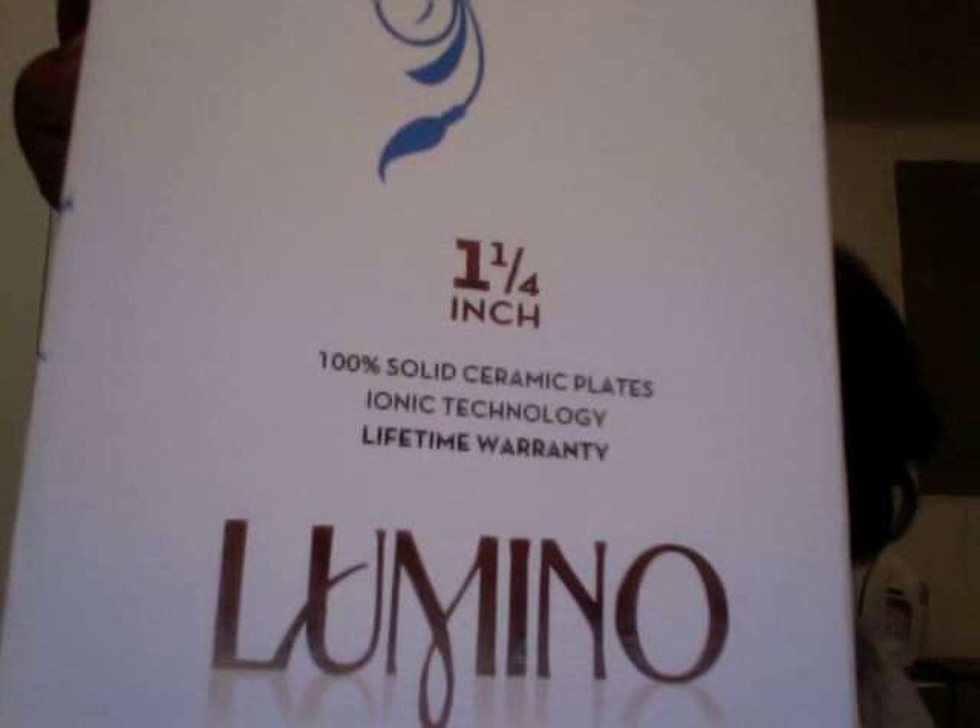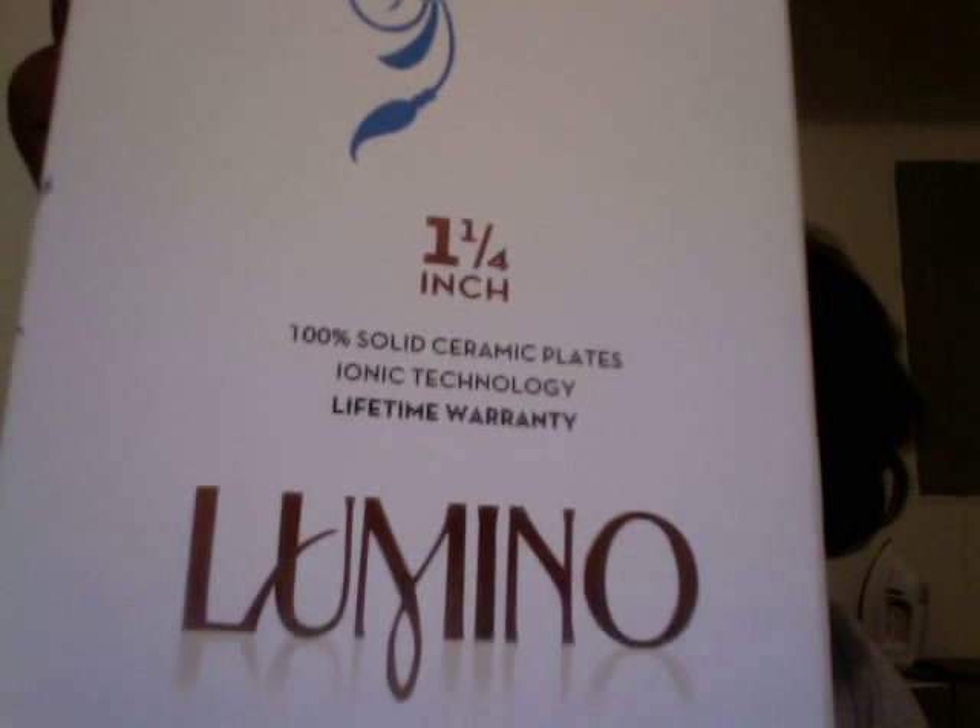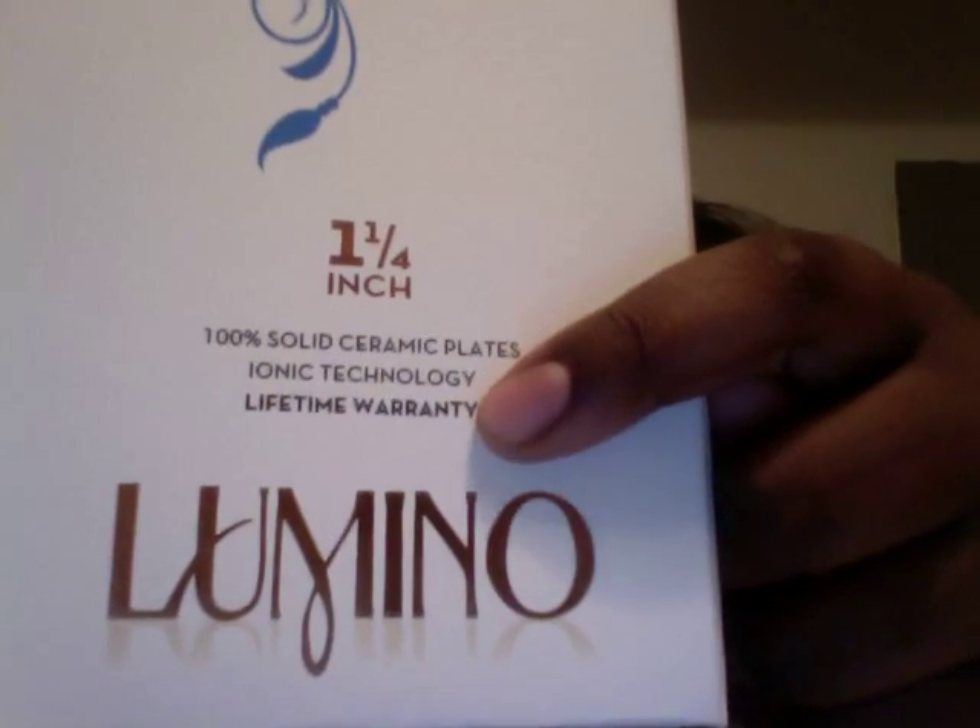It goes up to 450 degrees — the range is 140 to 450. I straightened my hair at around 400 or 325 degrees. I'm using the one-inch-and-a-quarter size. It has 100% solid ceramic plates, ionic technology, and a lifetime warranty. I was going to get the Maxi Glide, but the Maxi Glide only has a two-year warranty — this one has a lifetime warranty, so you should definitely get this one.